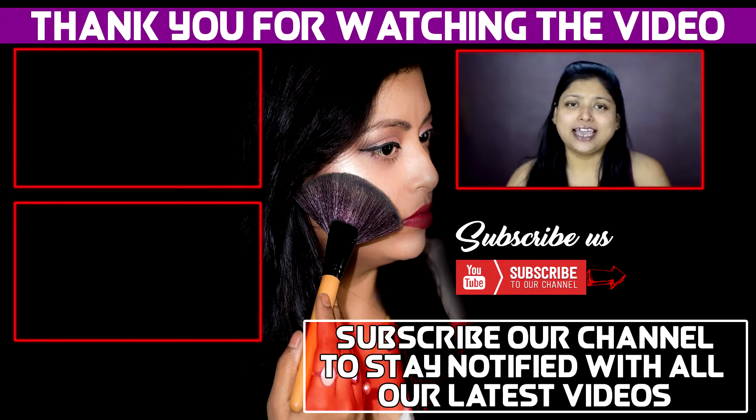I hope you loved it, and if you loved it please give it a big thumbs up. Also share it with your friends and family. If you haven't subscribed to my channel yet, please subscribe. This was all for this video and I would be winding up here. Bye-bye, see ya.